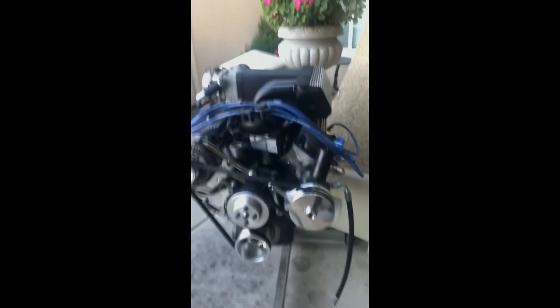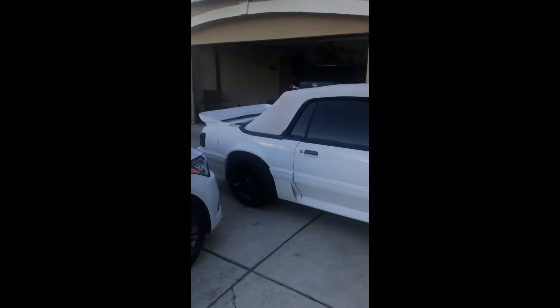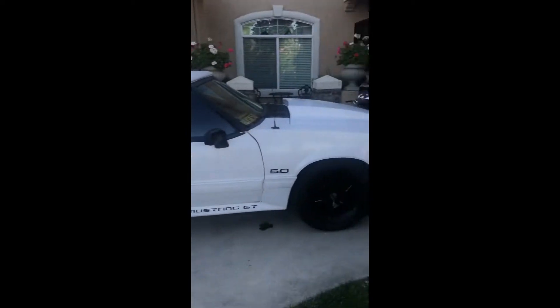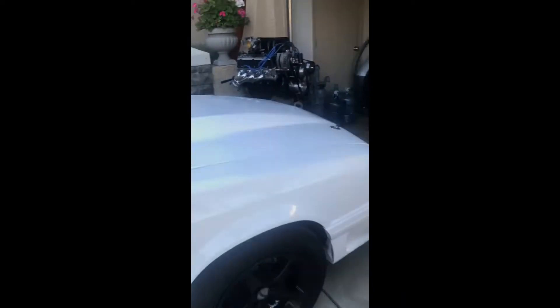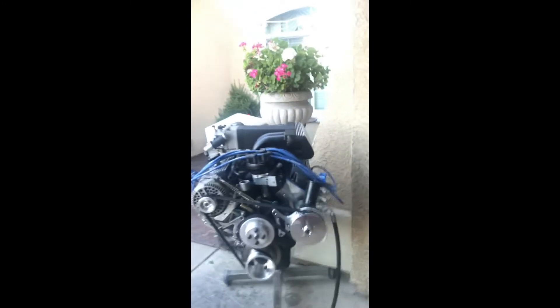I also got this '93 reverse GT convertible — a little dirty right now, but I thought I'd make a little video of it. I've been meaning to make this video but haven't really had time.